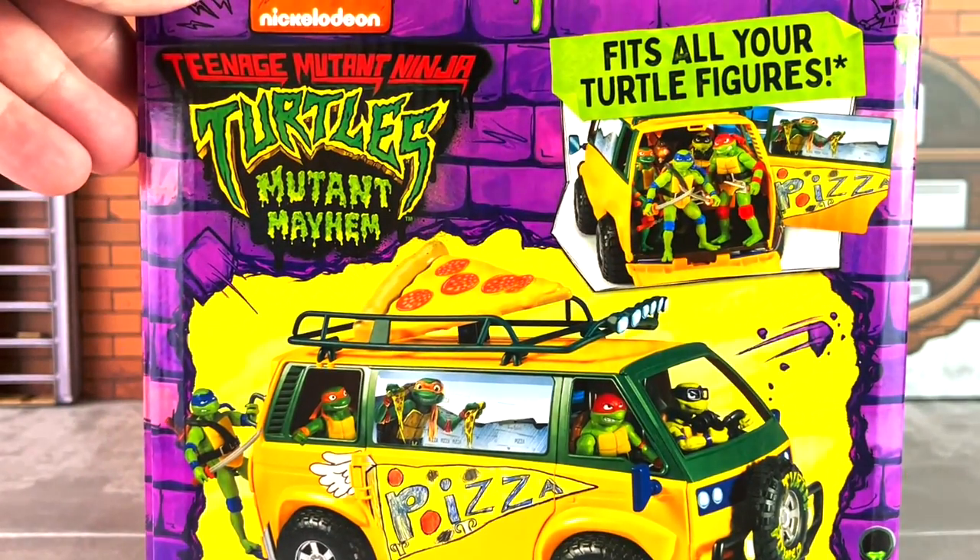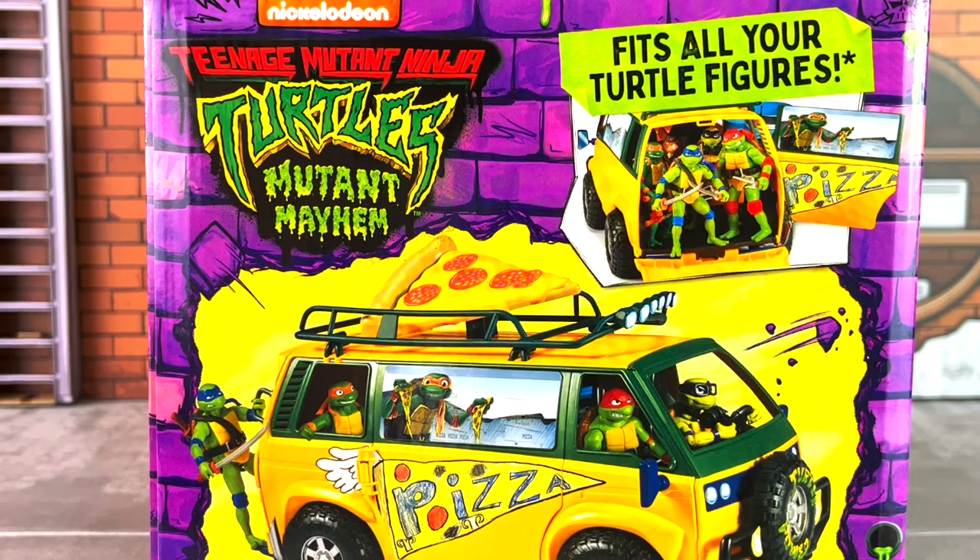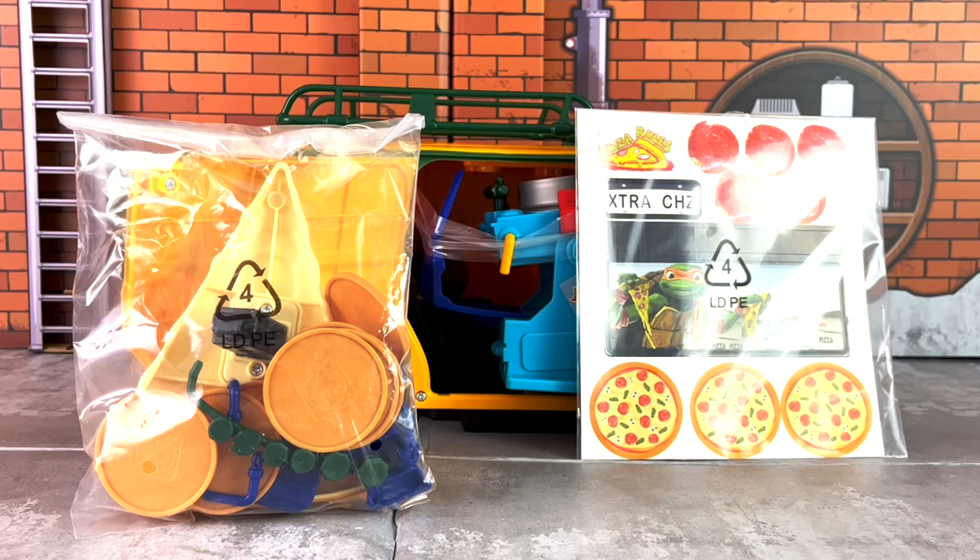Here's a look at the other side. It also opens up from the back so you can stick figures back there. I'm going to open this box up now and let's take a closer look. If you ever purchased a turtle van before, you should know that this requires some basic assembly, and that is what is going on here. Also, stickers need to be applied.